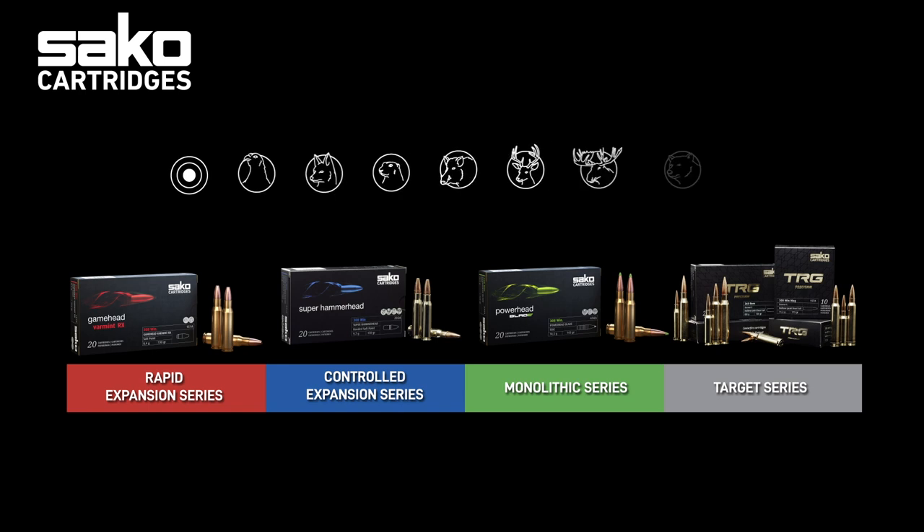To guide you further in the cartridge selection, we added a series of specific animal icons on each ammo box. These icons indicate for which animal category the cartridges are optimized, from a size and toughness point of view, or if it is only for target shooting.